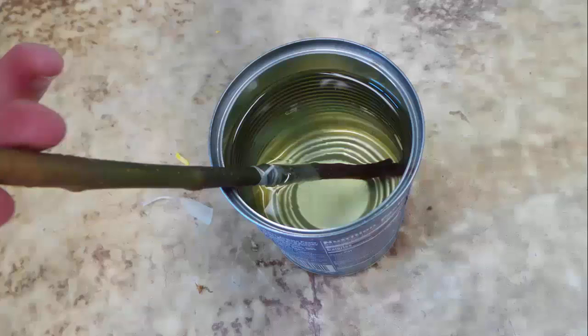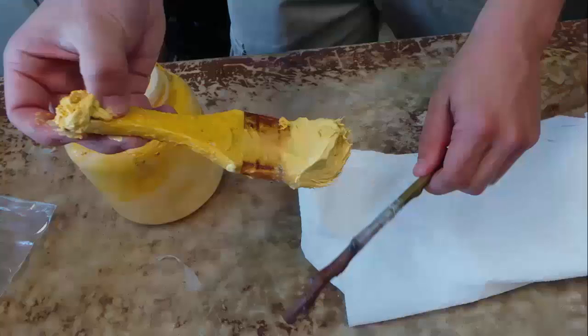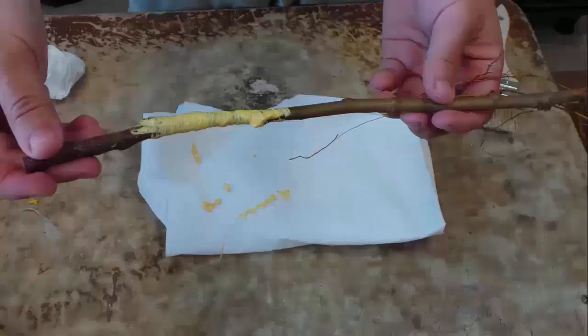Once wrapped with tape, dip the unions into warm grafting wax. Make sure the wax isn't too hot to avoid damaging the cambium cells. The wax will help seal the union and prevent the graft from drying out. Rather than using wax, another option is to seal the graft using a latex-based grafting compound, which will also help keep the union from drying out.